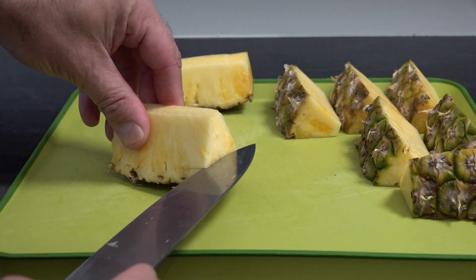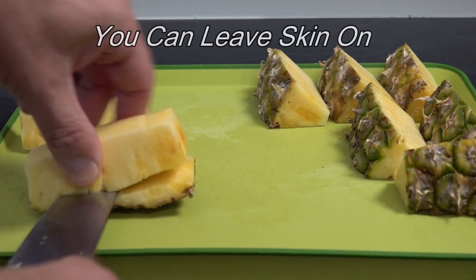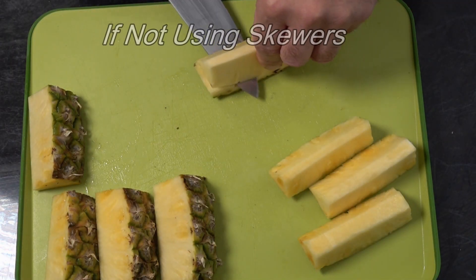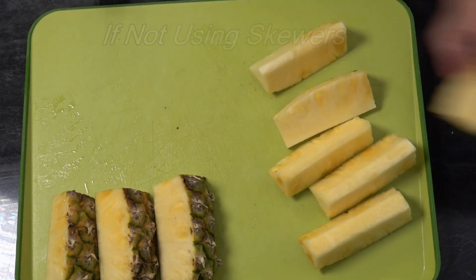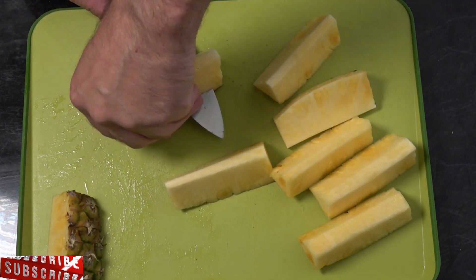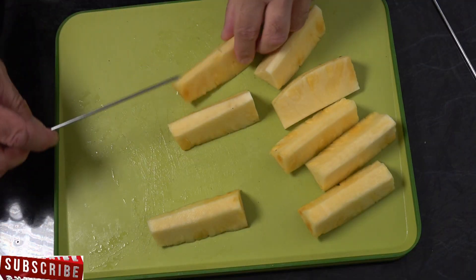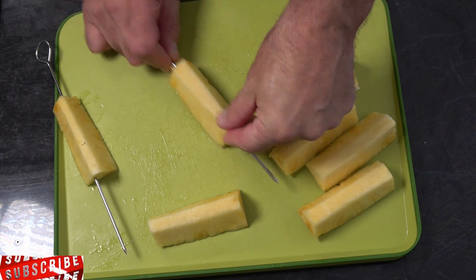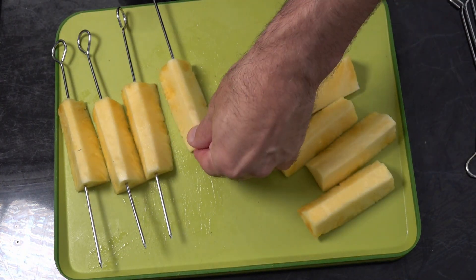Now we're just going to remove the skin. Then we're going to push our skewers through. I'm using metal skewers today. If you're using wooden skewers, soak them for around an hour before, and you can wrap the ends with some tin foil to stop them burning.